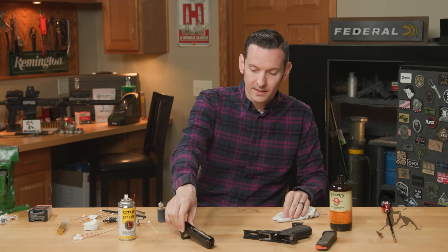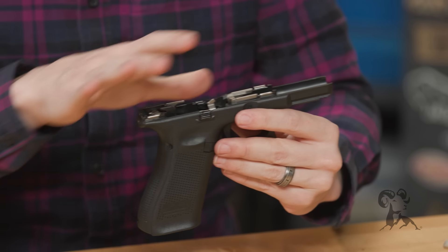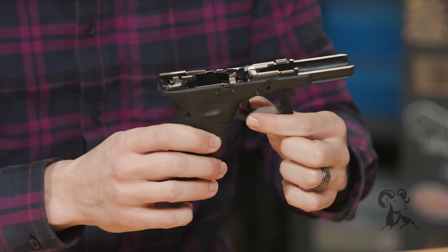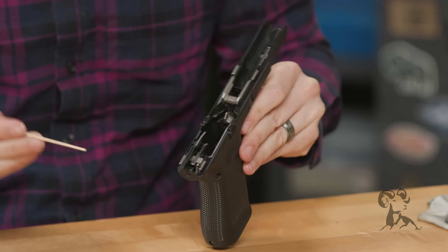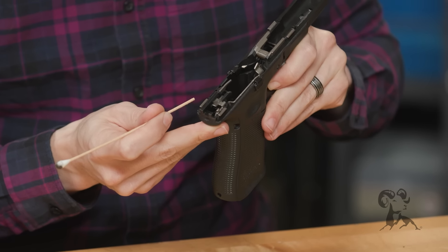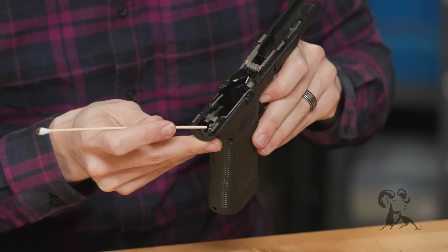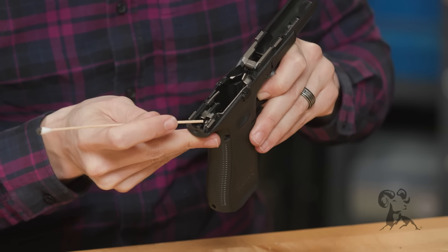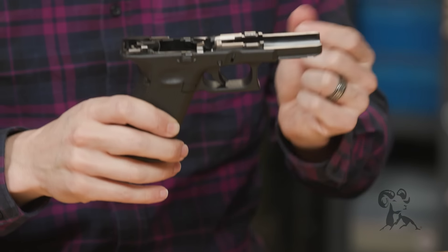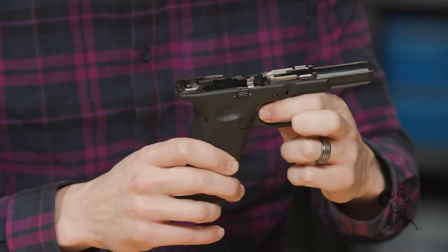Set the slide aside and jump over to the frame — this is where things get a little interesting. Before doing the slide rails, I want to lubricate the connector. If you pull forward on the trigger a little bit, you can see this little arm sticking up — that's the connector. The trigger bar slides against that connector right up in there, rubbing against each other. This is what forces your trigger bar downward to release the actual striker.